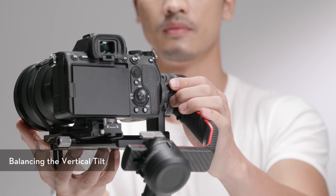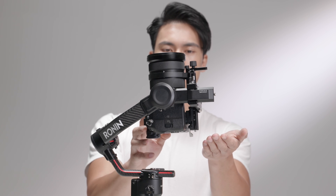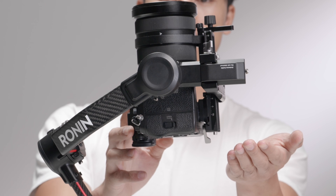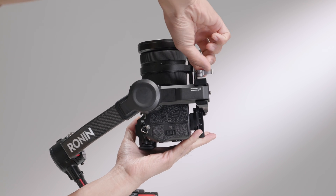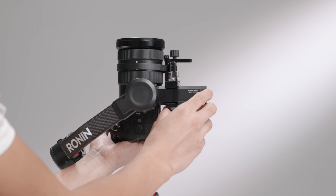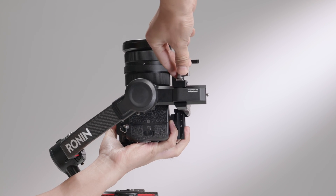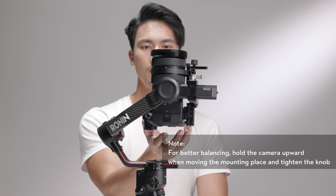Unlock the tilt axis and loosen the mounting plate knob. Rotate the tilt axis so that the camera lens is pointing upward to check its center of gravity. If the lens leans forward, it is top-heavy — loosen the mounting plate knob and move the camera back to a balanced position. If the lens leans backward, it is bottom-heavy — move the camera forward to a balanced position. Tighten the mounting plate knob. The vertical tilt is balanced when the camera is steady while pointing upward.